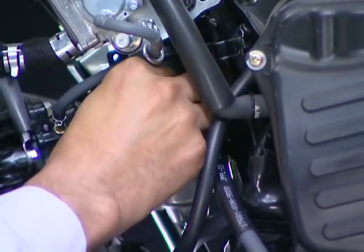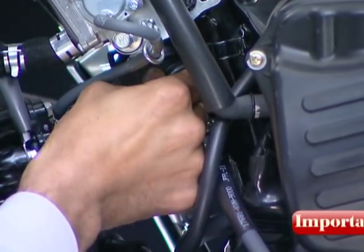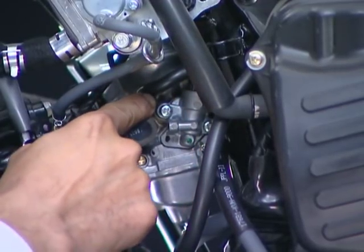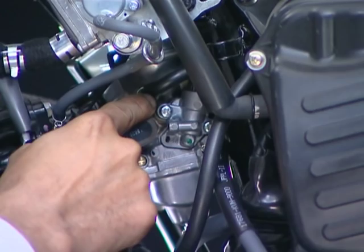Connect the carburetor air vent. Ensure the air vent tube is routed properly through the guide on the air cleaner connecting tube and the clamp on the frame. Be sure the air vent tube is not kinked or blocked at any location.